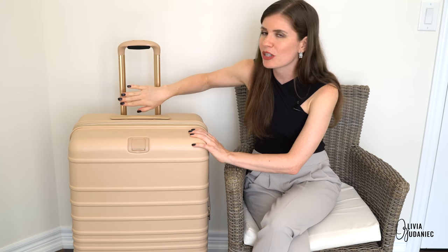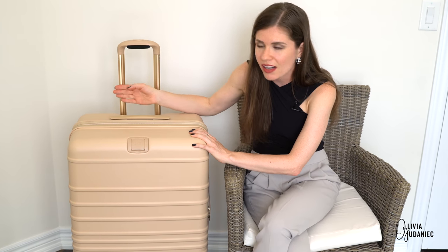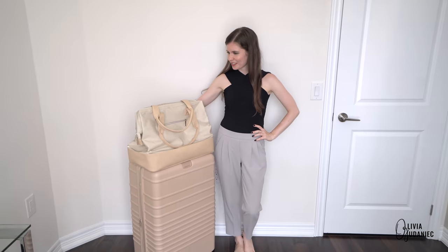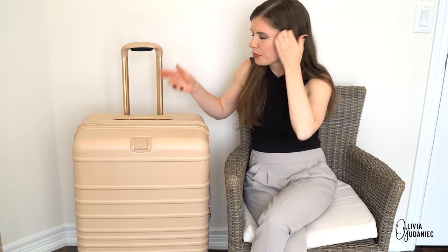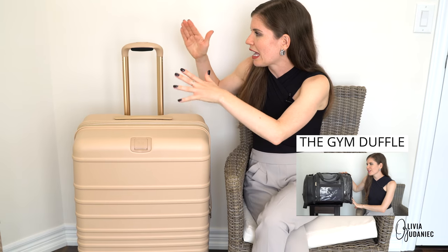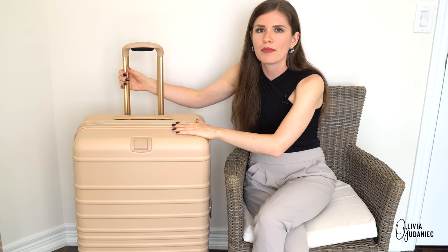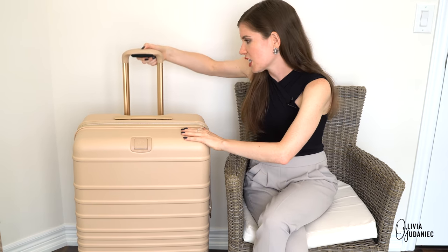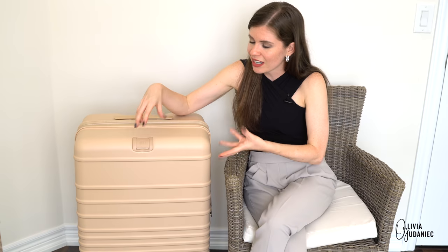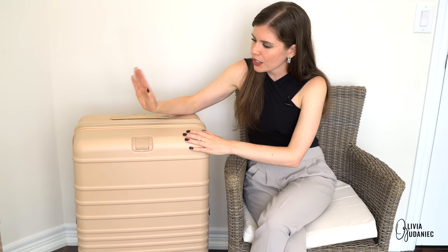I love that you can pack pretty much anything from the Beis line onto the trolley: the backpack, which I also have a review on; the weekender, which you just watched in the previous video; and the mini duffel bag, which I also did a review on. Anything and everything from the Beis travel line fits on here and I love that.